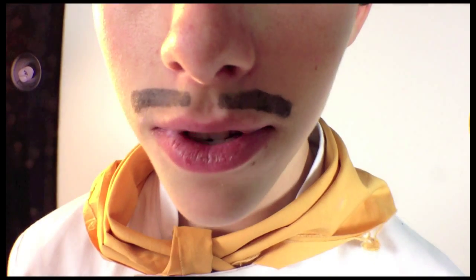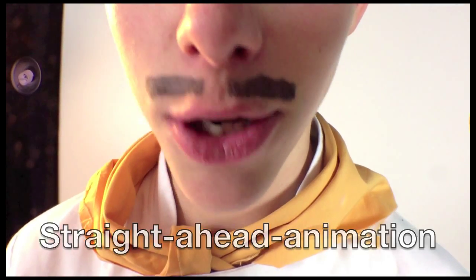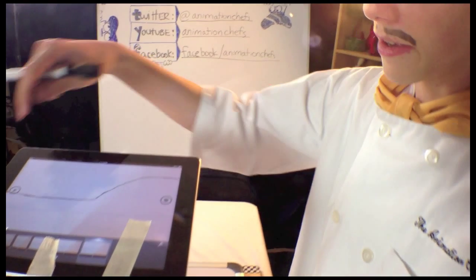In Straight Ahead Animation, you do not have any storyboards. This is just get up and go. Can you say Straight Ahead? Straight Ahead Animation means that you're not going to be doing much storyboarding or planning. Well, I've been going for about an hour and let's take a look at what it looks like.